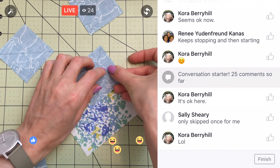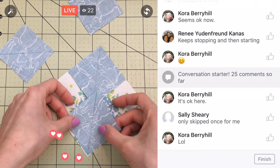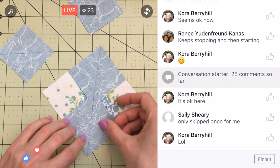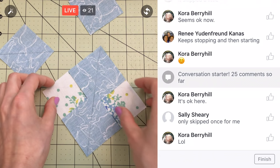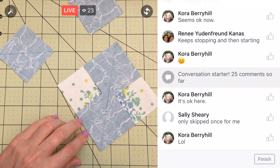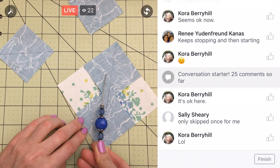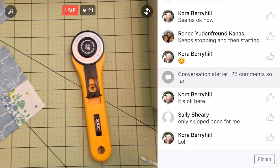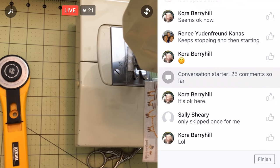We're doing the diagonal, sewing on either side, and then cutting it in half. Let's pick two of these and place them in opposite corners. We've got our line going there. We did something similar to this with the Splendid Sampler, but we didn't do this no-waste flying geese thing — I think this is the first time doing it. We're going to sew a quarter inch to this side and a quarter inch to the other side, then cut right along that line.